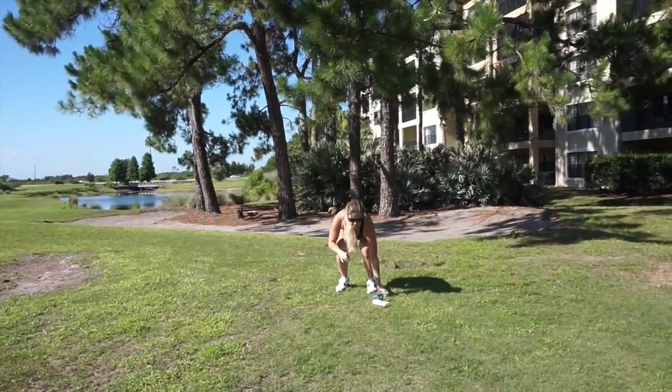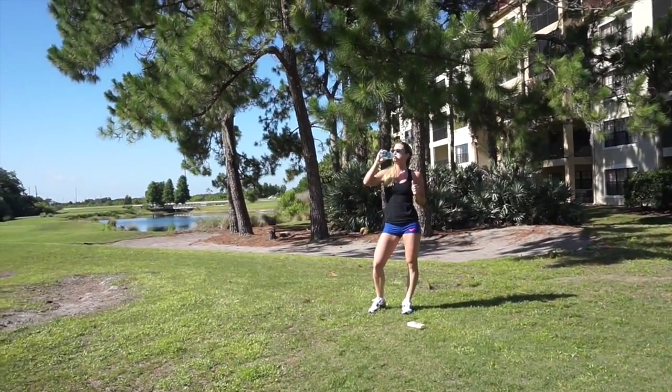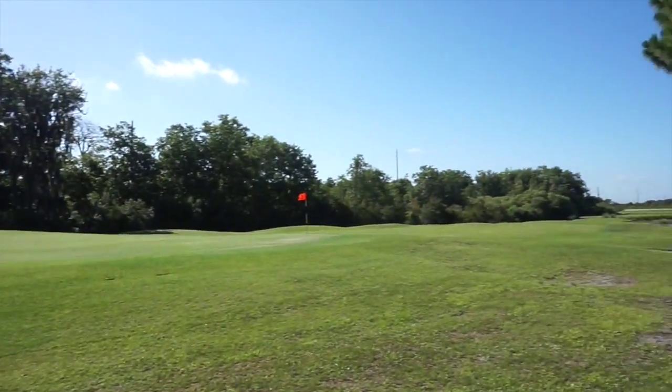Make sure to take breaks as you need and drink lots of water, especially if it's hot outside. I hope you guys are enjoying this workout so far. My goal is to give you a brand new workout every Sunday for the rest of summer.